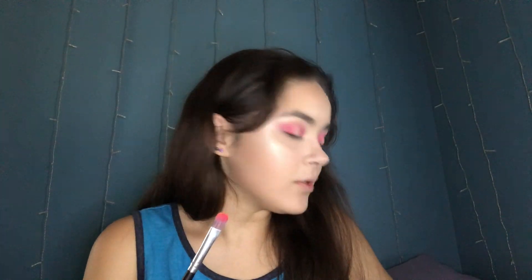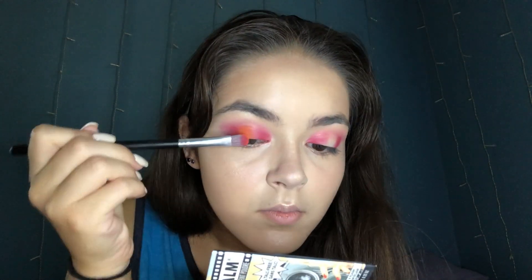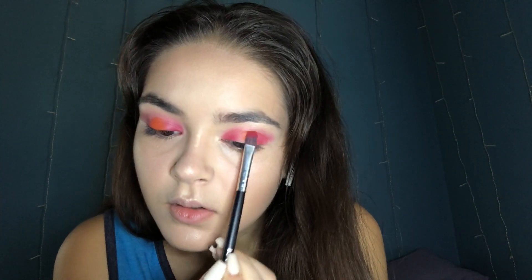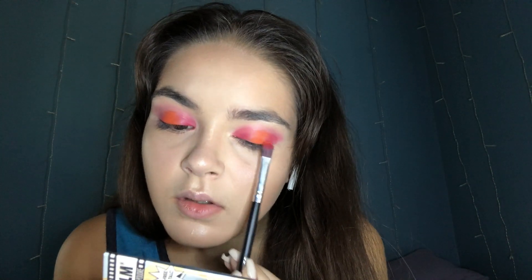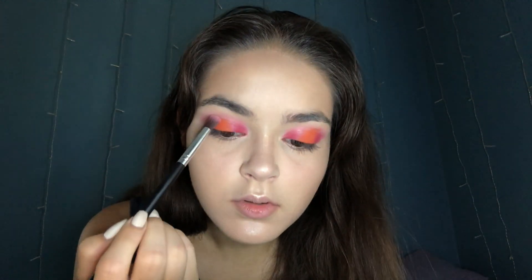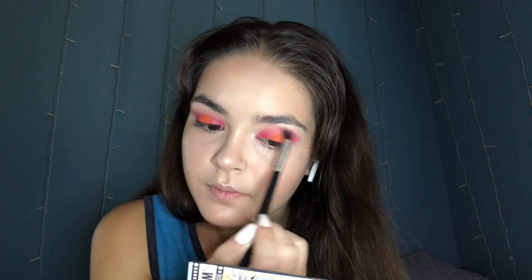I'm going to pack it on. Then I'm going to blend out the top part. I'm going to try to put more red so it balances with the orange. That looks a lot better but now I have to blend it out again, just the top.